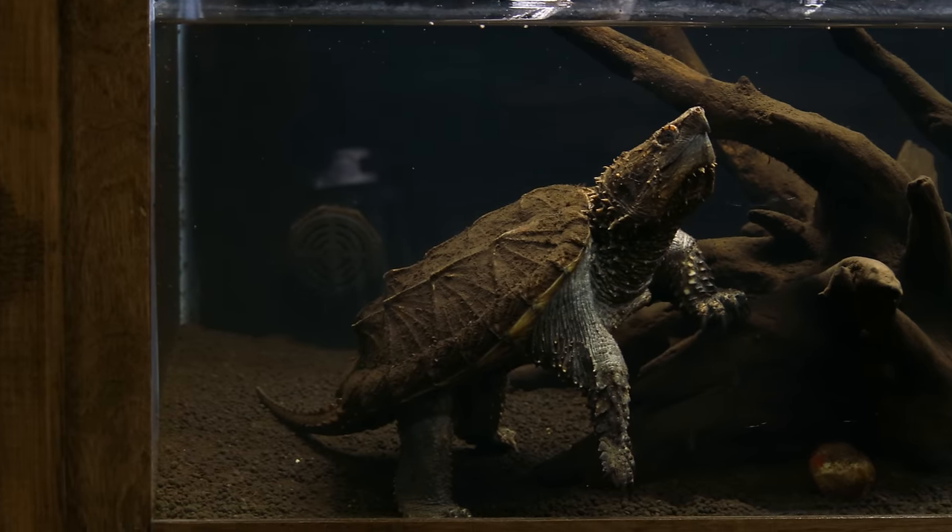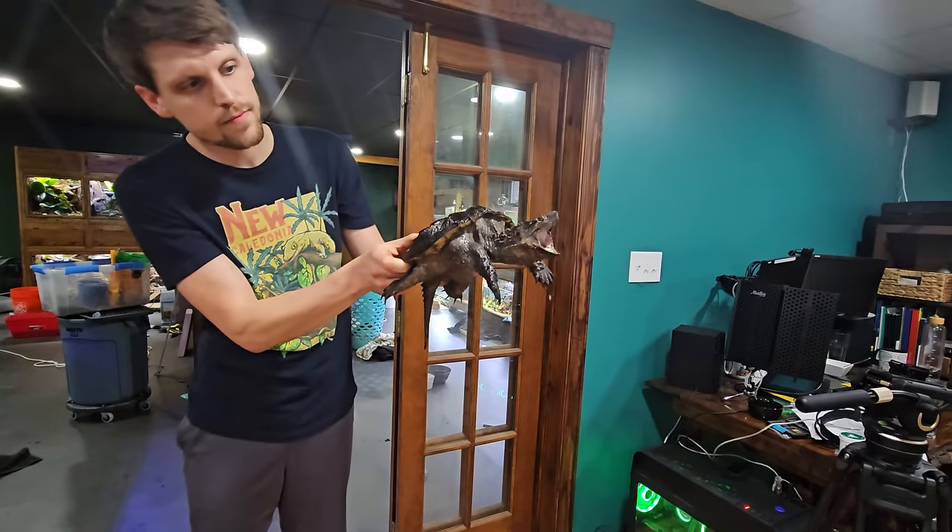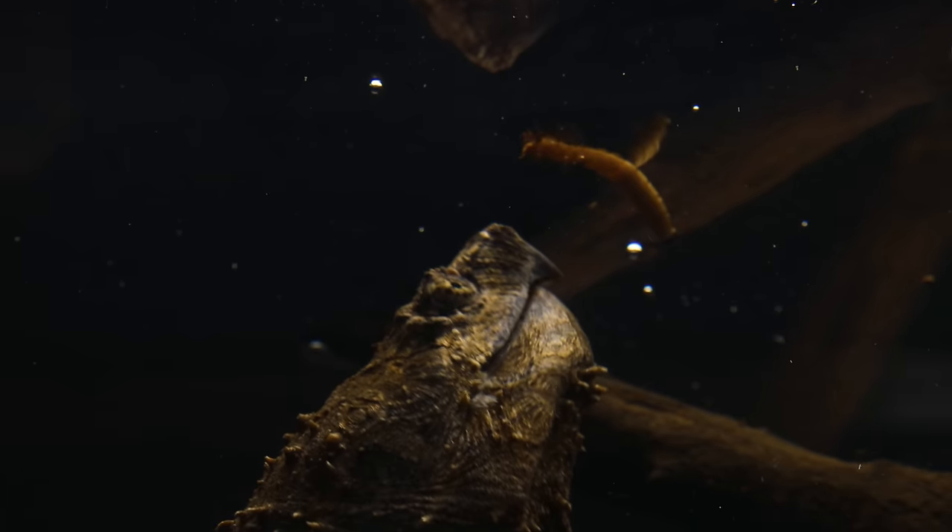All of that transpired within a 40 gallon tank, but that was never the long-term plan. I wanted to one day move him into Cookie's 75 gallon, which has recently been freed up because somebody's getting too big. Girl, you know I love you, but this one's not about you.